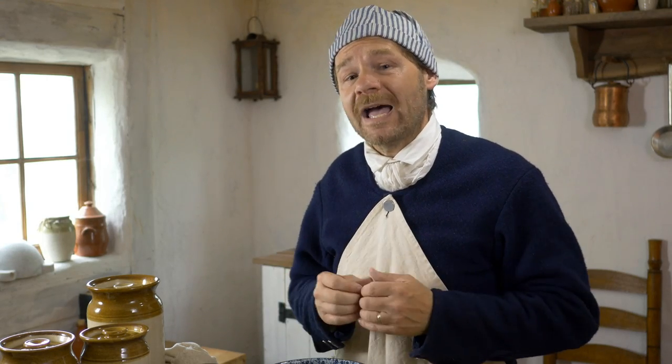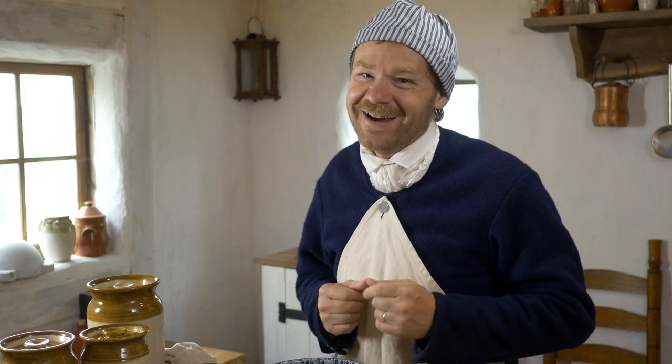Hi, I'm John Townsend from James Townsend and Son, and many people ask in the comments of our videos: John, have you ever made something you really didn't like? Well, today we're going to find out.